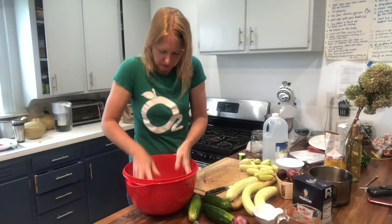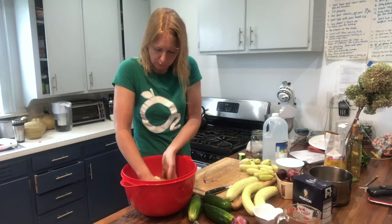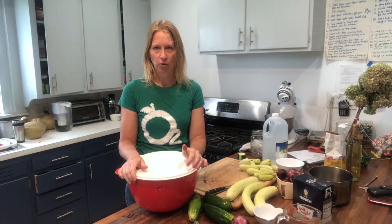Now we have to wait. Once everything is nicely coated, take some saran wrap or put a lid on the bowl and put it in your refrigerator. Chill it for two hours. Something's going to happen — the salt is going to do its magic on those cucumbers and onions. I'll meet you back in a couple of hours for the next step.